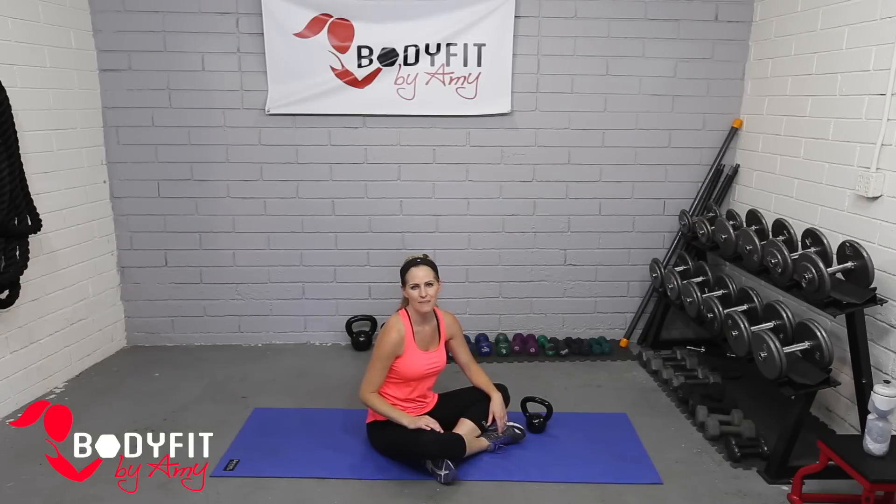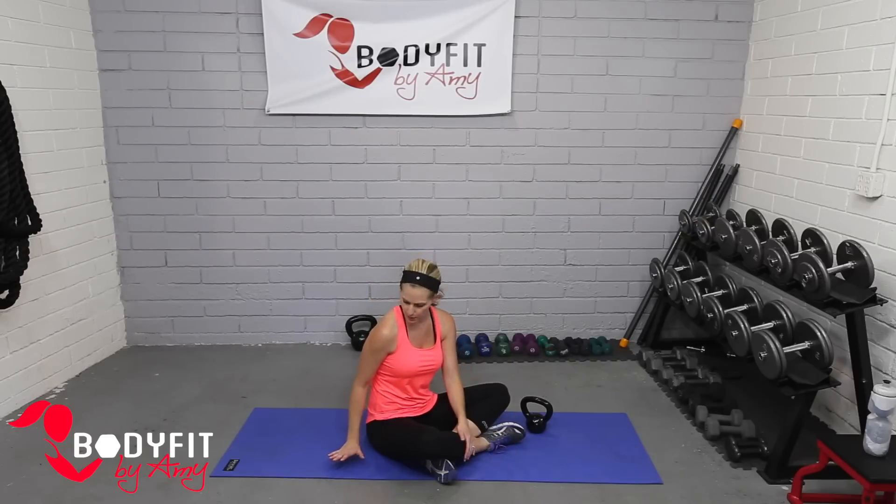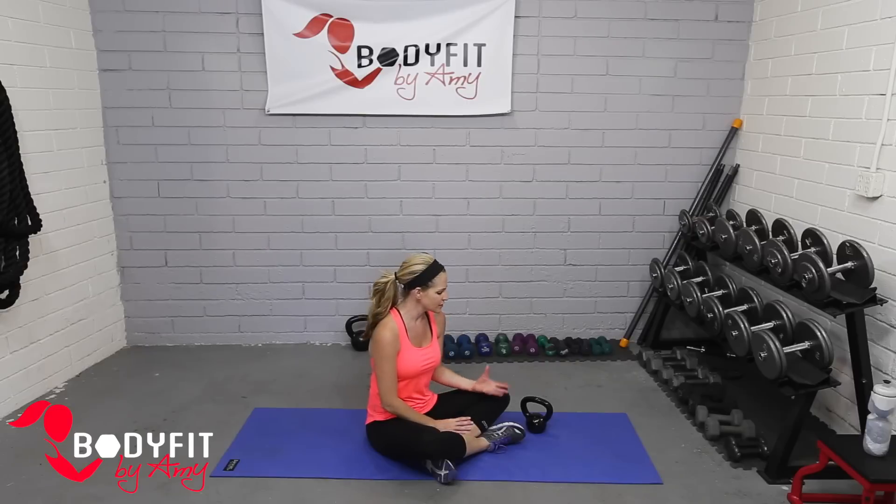Hi everybody, I'm Amy from Body Fit by Amy, and this is your kettlebell Pilates core workout. In this workout we're going to do some Pilates core work on the mat, just incorporating the kettlebell a little bit.